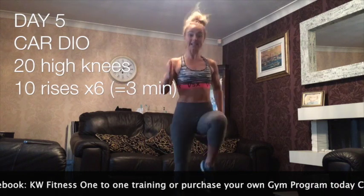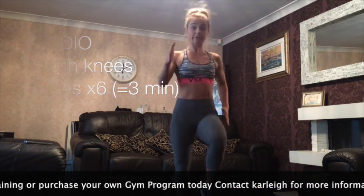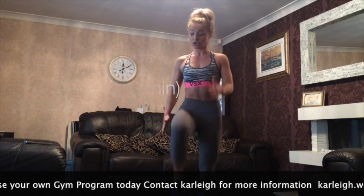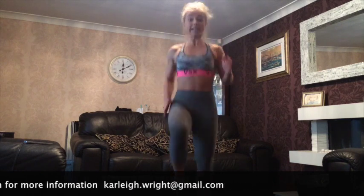High knees for 20 seconds, I'll do it with you. Get your knees right up. If it's too difficult for you, you can just start with a nice march — anything to get you moving. Let's go. Keep the sprint going.